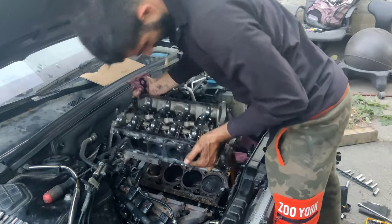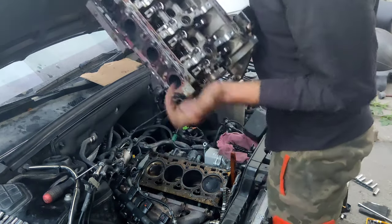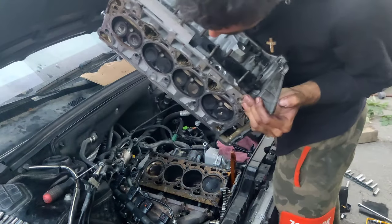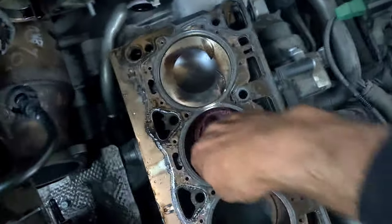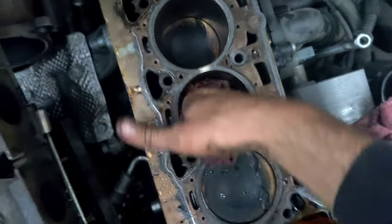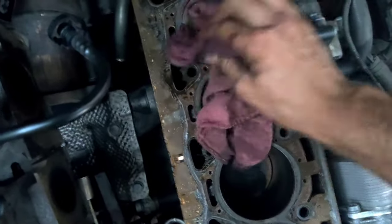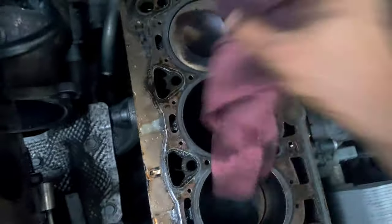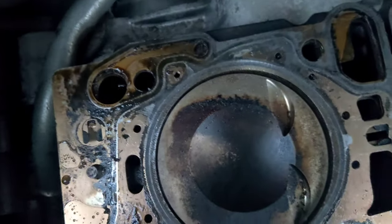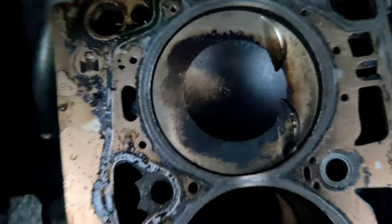I just want to clean the coolant that was spilled in the cylinder. After that, I'm going to show you what our problem was. This is cylinder number four, and as you can see, the piston is in good shape.